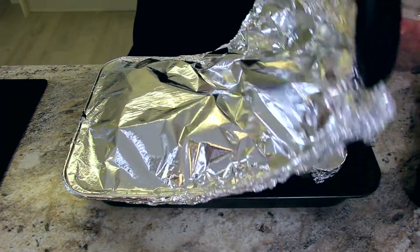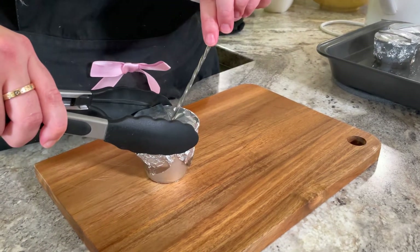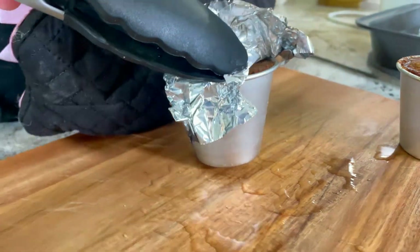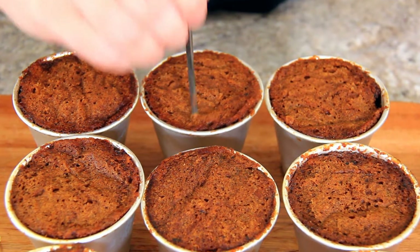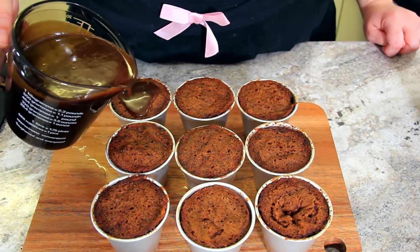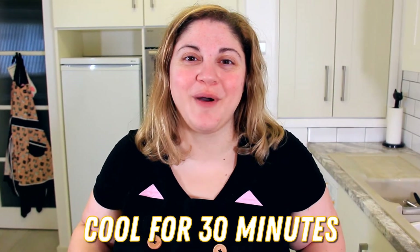Be careful taking the foil off — it can be very steamy. I like to move my puddings from the water bath to a board and I'm just going to test it by piercing it with a skewer. If it comes out clean, it's done. While the puddings are still hot, carefully remove the foil and the parchment paper. Give them a few pokes with a skewer. Now we're going to pour some of that toffee sauce on top so that it starts to soak into those holes — about a tablespoon on each one. These are best enjoyed warm but not hot, so let them cool for about 30 minutes.